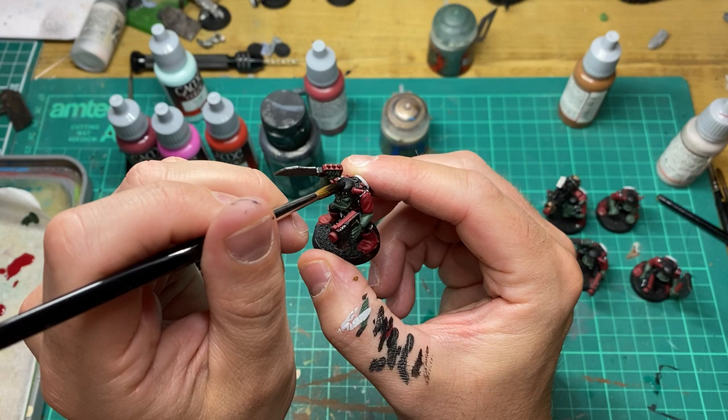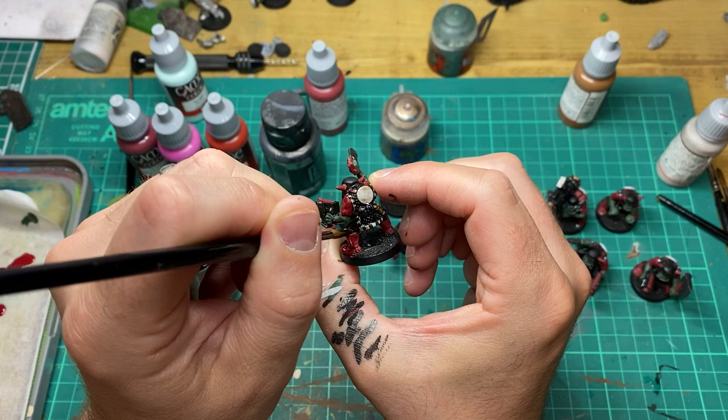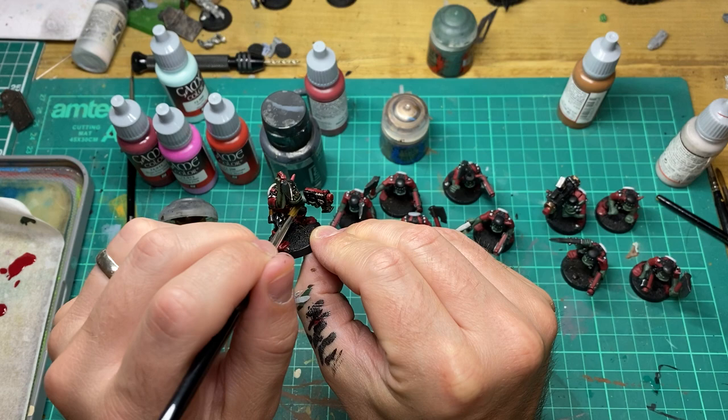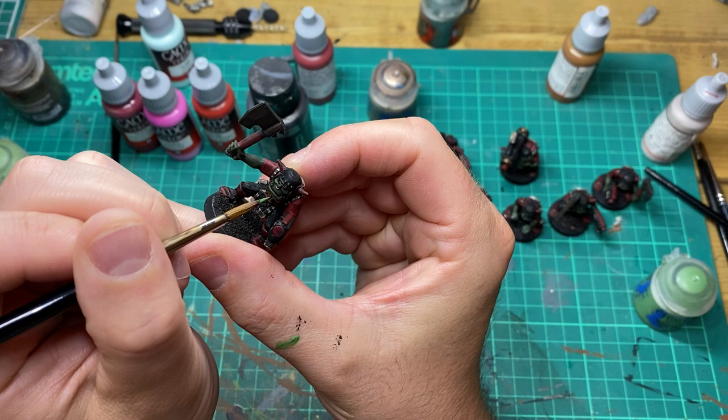Once all the base coats are finished, I'm going to come in with an Agrax Earthshade wash. Once the wash is dry, we're going to come in with our first highlight.